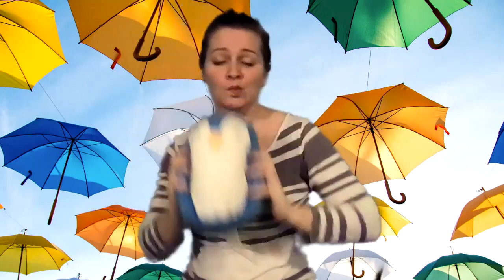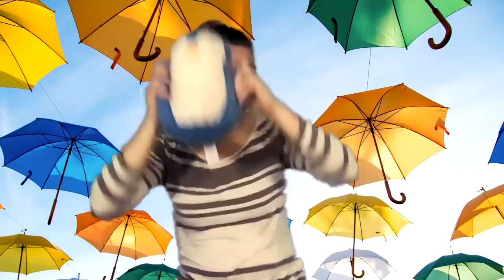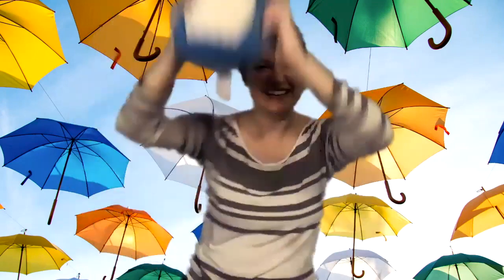First, hold it in two hands. First, move up and down. Easy peasy. Can you go faster? One, two, three — freeze.